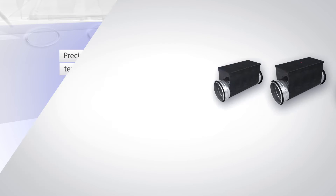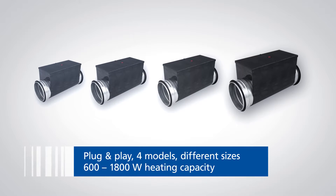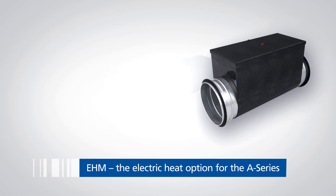Four EHM models in different sizes are available for selection to match all BlueCool A-Series air handlers, from 600 to 1,800 watts of heating capacity. The Electric Heat Module is the perfect upgrade for your air handler system to increase cabin climate comfort.